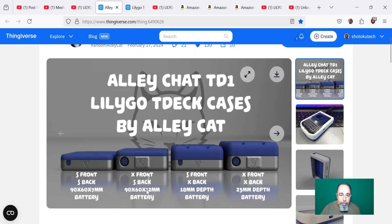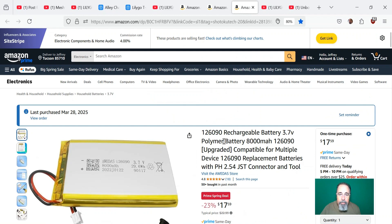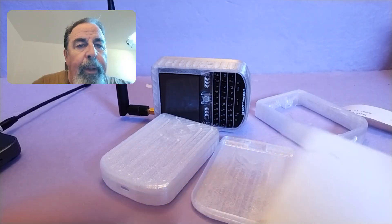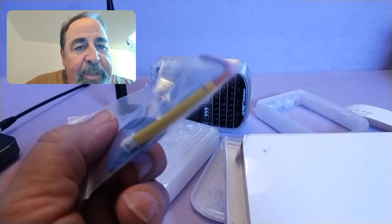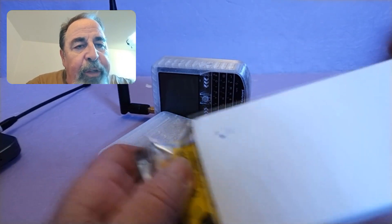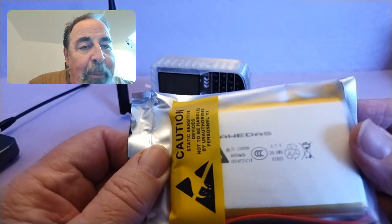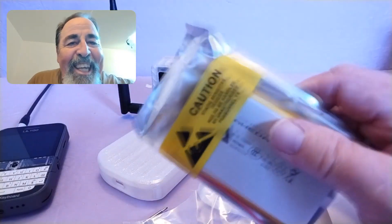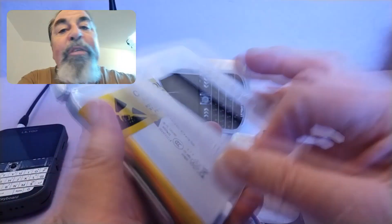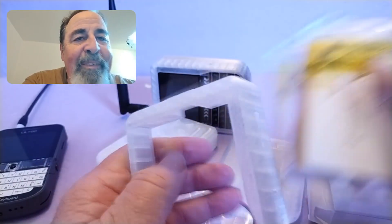We're going to check out this 12mm by 60 by 90 battery — look for the links down below. It's huge: 8,000 mAh. This battery just came in — it is chonk. It comes with the JST plug. I have to figure out how to attach it — it's got a tool to swap out the pins. Look at this thing — 8,000 mAh. Compare it to the T-Deck+, it's almost as big as the T-Deck+. That's why you're going to need that X front from the AlleyCat case — it just barely fits in there.